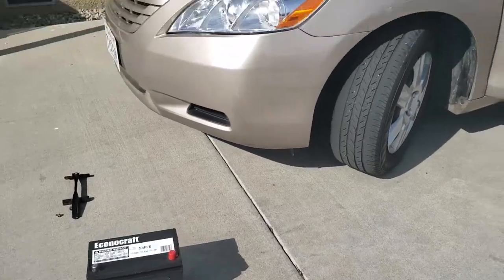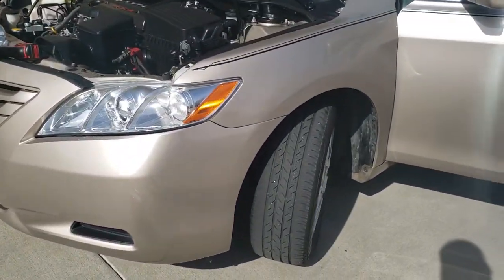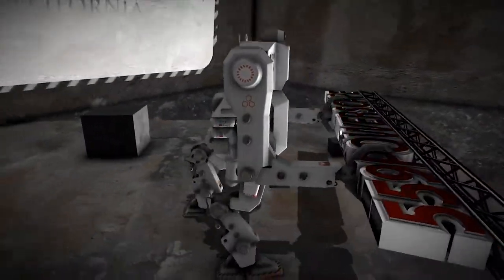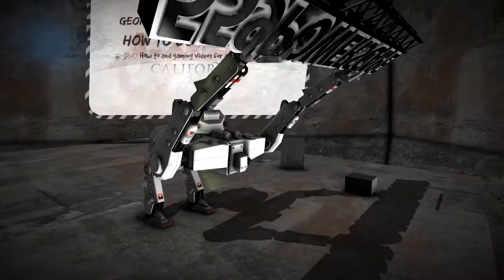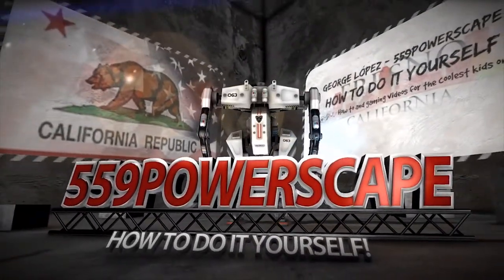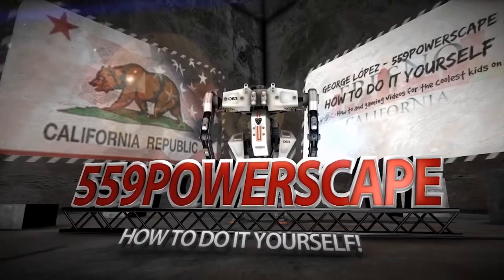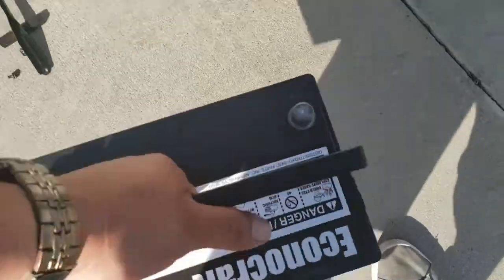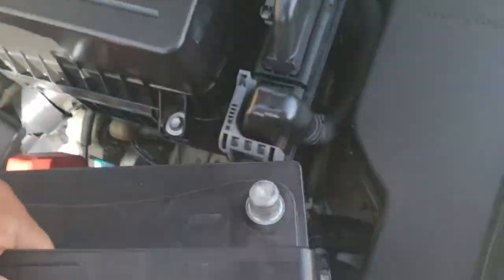Today we're going to install a new battery on a 2008 Toyota Camry. The first thing we're going to do is pick up the battery and place it into the battery bay.